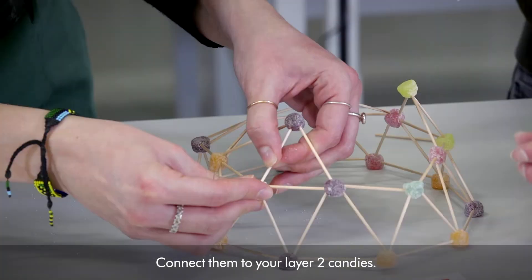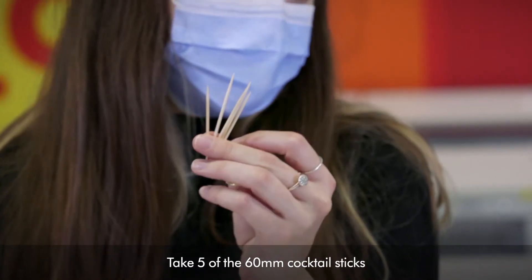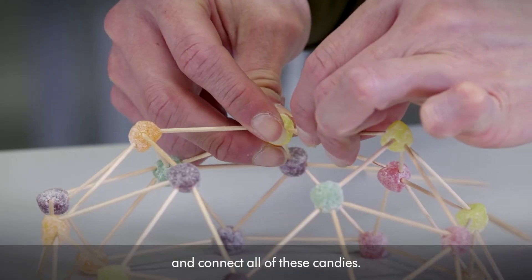Connect them to your layer 2 candies. Take 5 of the 60-millimetre cocktail sticks and connect all of these candies.